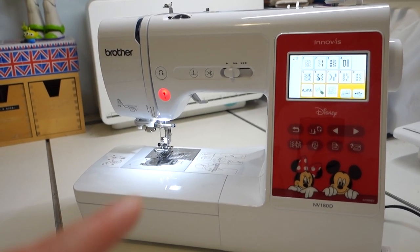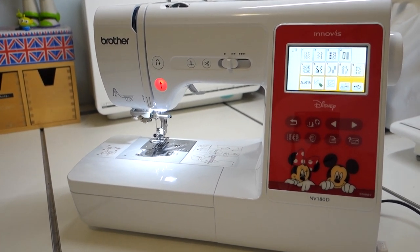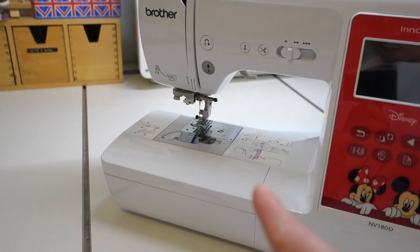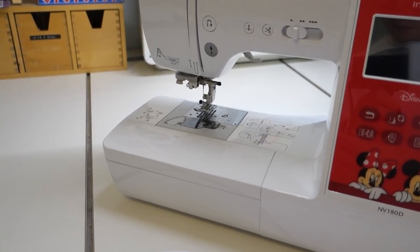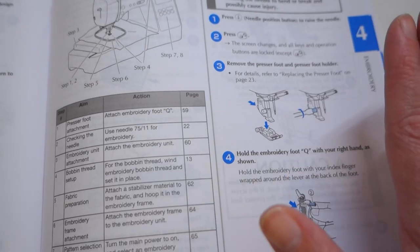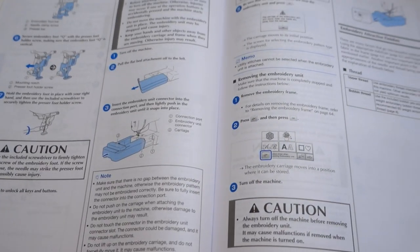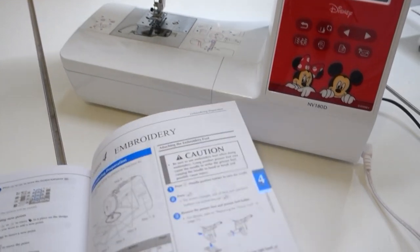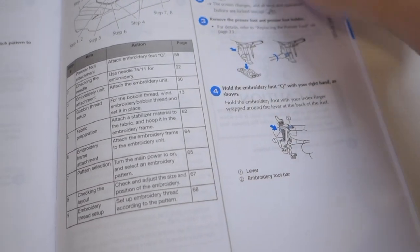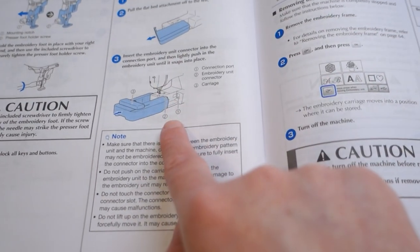What I might do now is turn it off, pop the embroidery unit on, and do a little bit of exploring before I attach anything. First I'm going to follow the instructions because I'm so out of my depth - I want to do things in the right order so I don't break anything. We need to change the foot first and then put the attachment on.